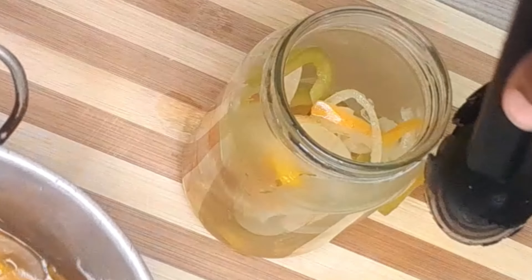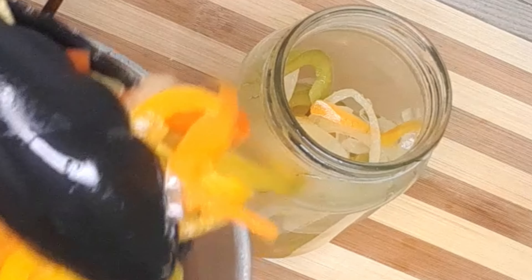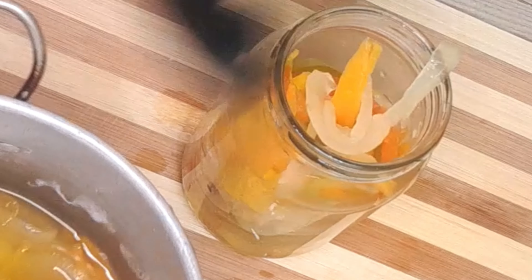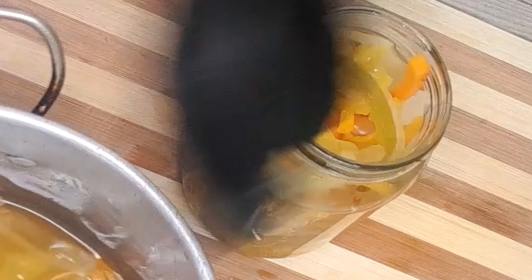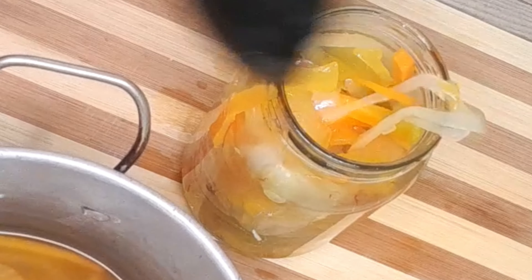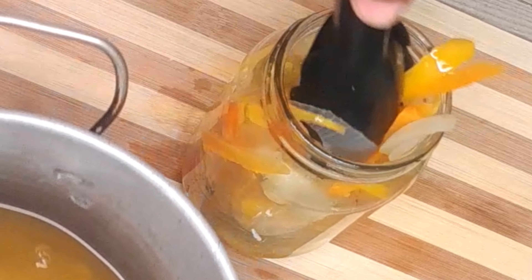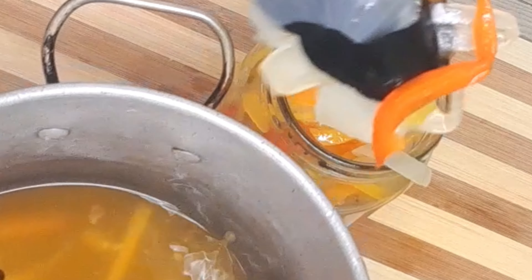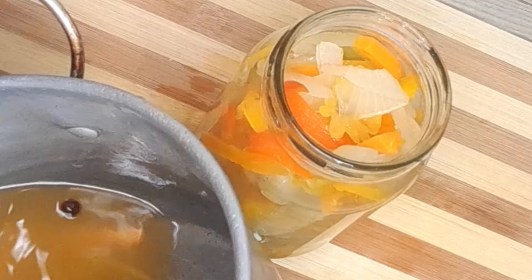It has my nose working — it smells really great. Even though I deseeded one of the scotch bonnet peppers, I tasted it and it still has a lot of heat. But that's okay — the colors are awesome and the aroma is awesome from all the veggies and my pimento seeds.